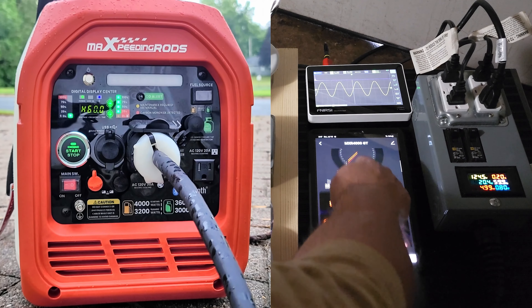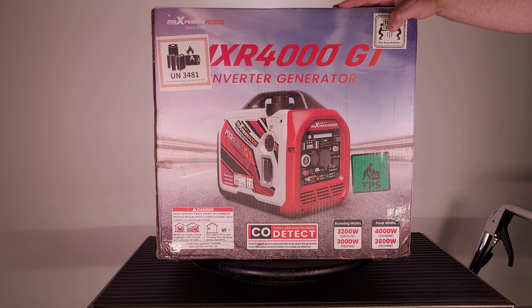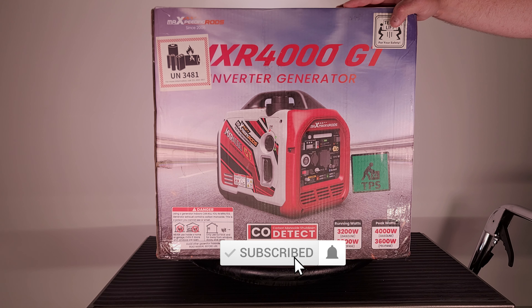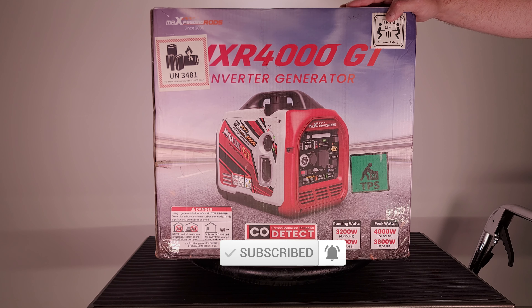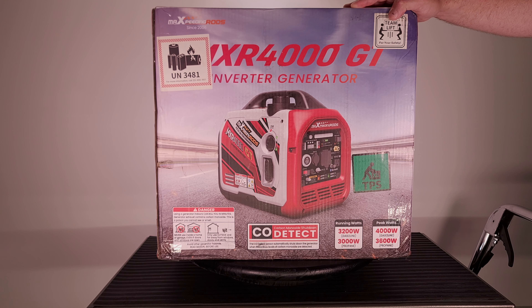Welcome back folks, today we're going to take a look at the new Max Peeding Rods MXR 4000 GT inverter generator. They make this one in a non-GT version, but this one's the GT, so it has dual fuel capability between propane and gasoline, electric start, and you're also able to start and stop the engine via Bluetooth from the app on your smartphone or tablet.